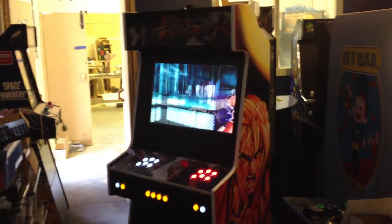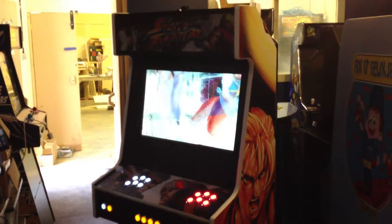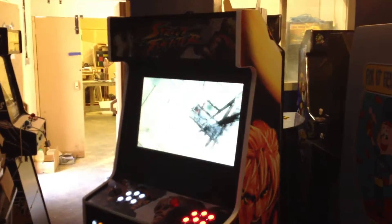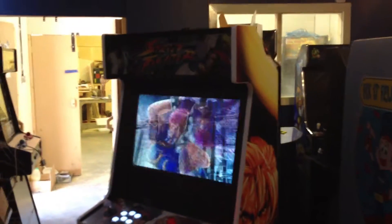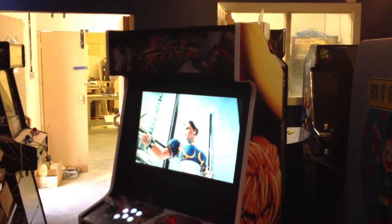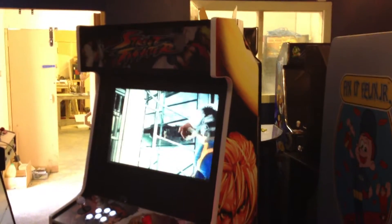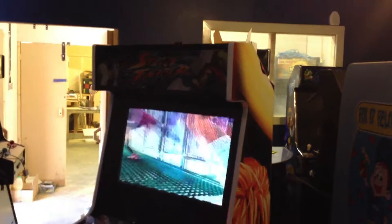This is Marcus Riedel's Slimline Master. Marcus is a German customer who wanted something very similar to our Street Fighter 4 demo machine that's been doing the circuit for probably a couple of years now. This machine is a very close copy of it.